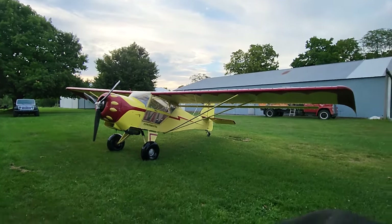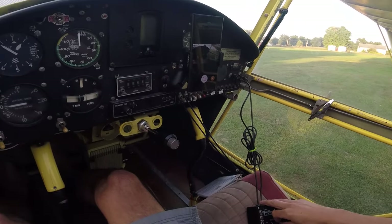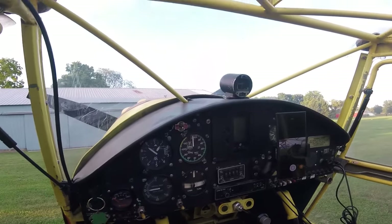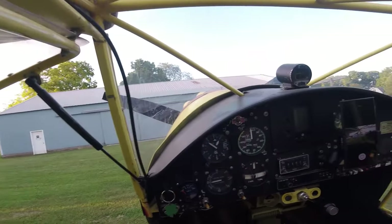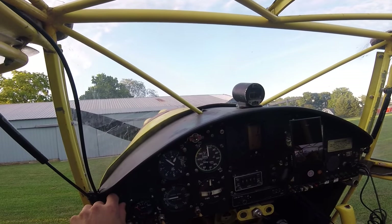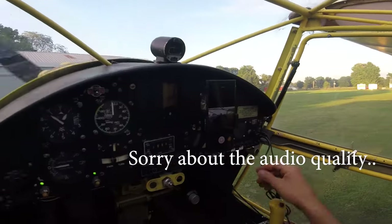The only thing I've got to do is put air in the tail wheel because it looks a little low, and then we're good to go. All right YouTube, hope the audio is working. Getting strapped in here. All right, start her up. Got to love that fuel injection.